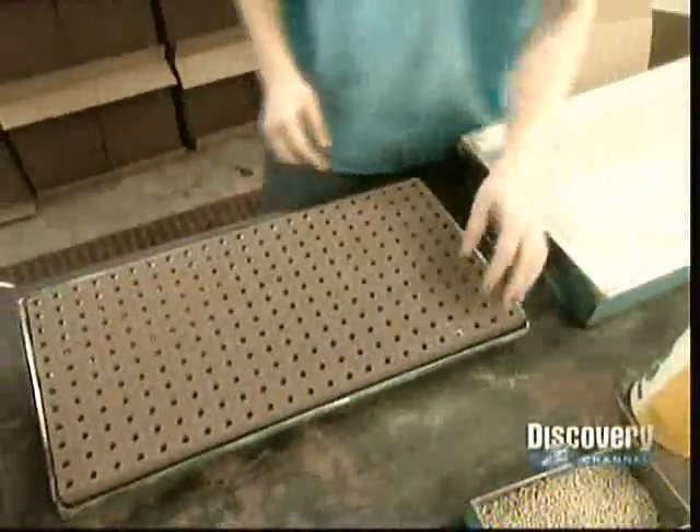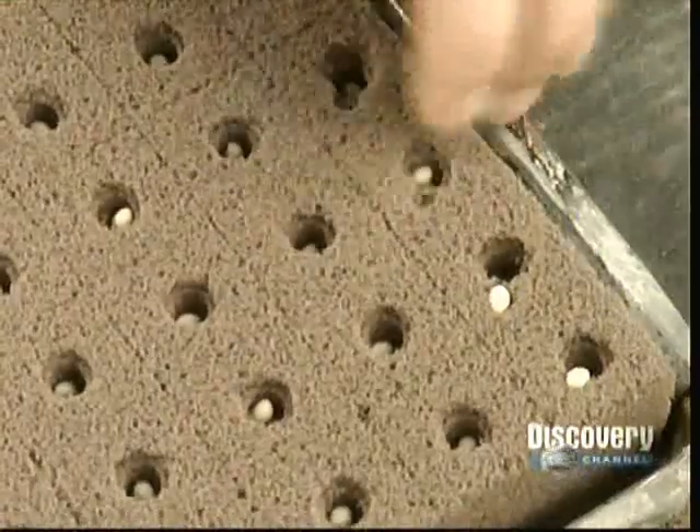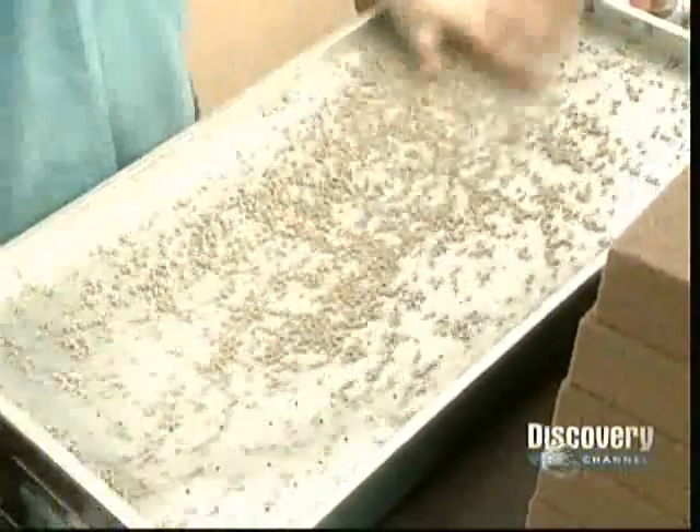A quick flip deposits a seed into each hole of the oasis. The seeds are coated in clay. Clay holds in moisture to nourish the seed, but also breaks apart easily to let the seeds sprout.